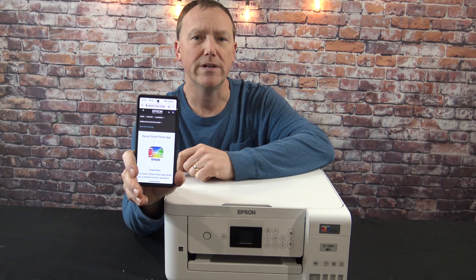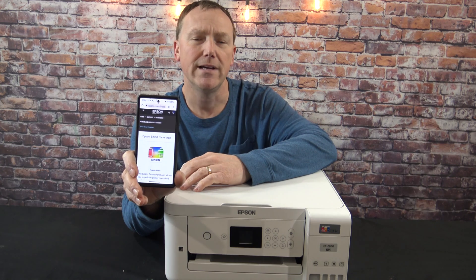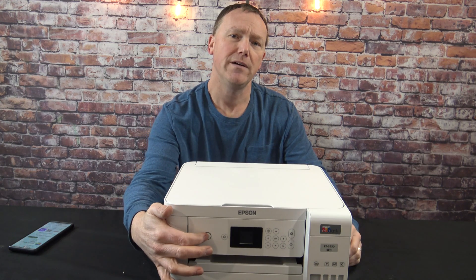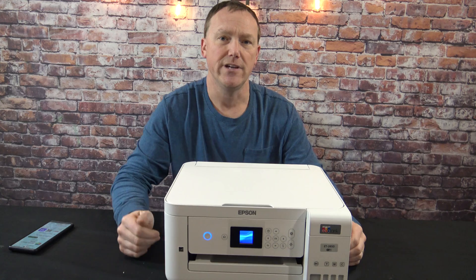Now choose the way you want to set up your printer — through your laptop or through a mobile device. Download the Epson SmartPanel app, but do not launch it. Now while the app is downloading, you can go ahead and push the power button on the printer. We're just not ready to connect the printer to your device yet.